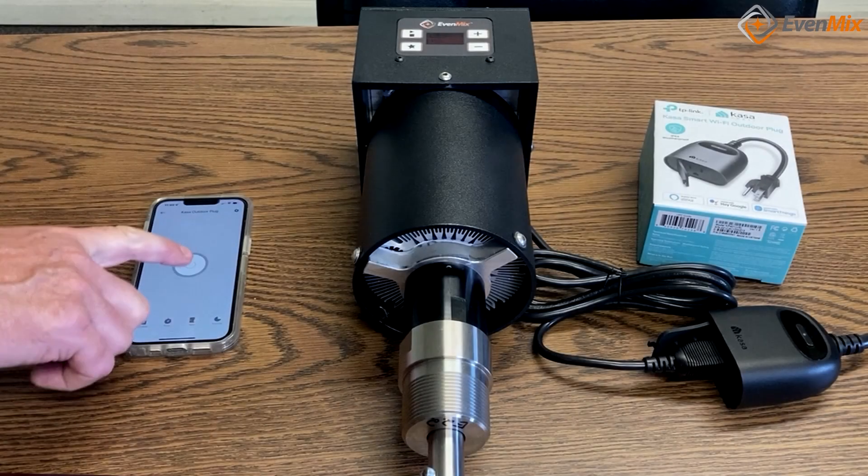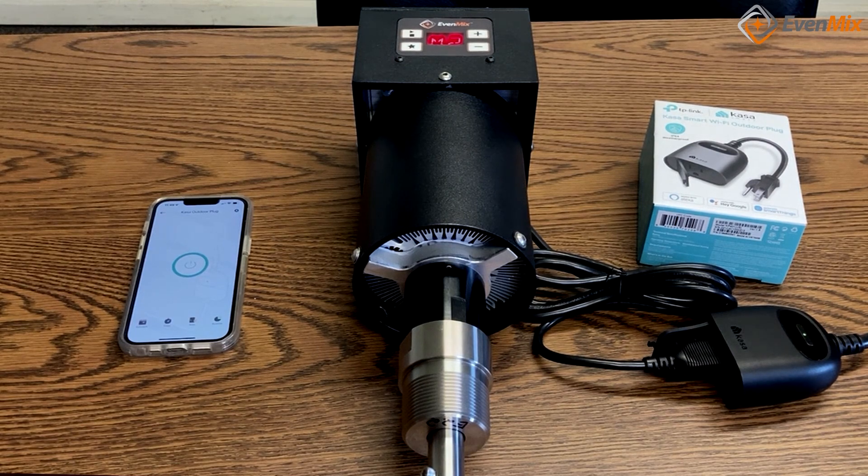With your Evenmix in remote mode, when it is supplied with power, it will automatically go through its pre-operation check, a countdown, and then start mixing.